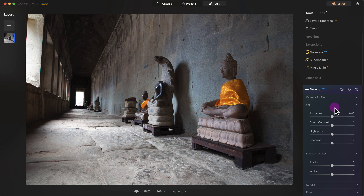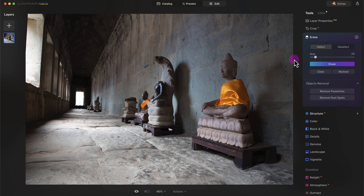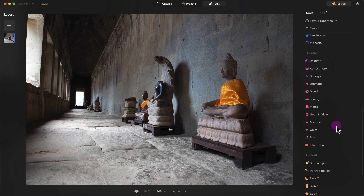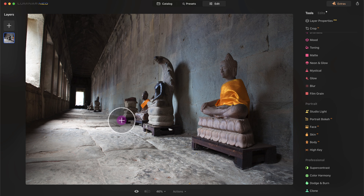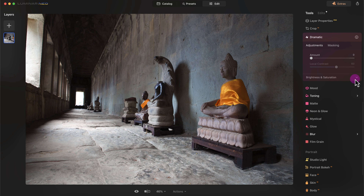I'll increase the saturation and vibrance a bit more. I don't like this blue marking here, so I'll go to the erase tool, increase the brush size, paint over the blue area, and click erase — that looks a little bit better. I also want to add more detail or texture to the image, so I'll go to Dramatic and increase the amount to about 15. Here's the before and here's the after — it added a little more detail and structure.